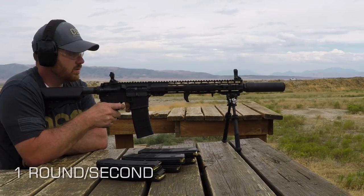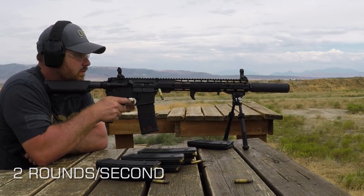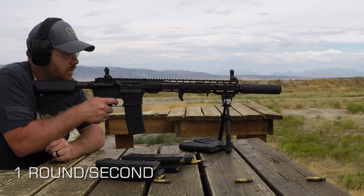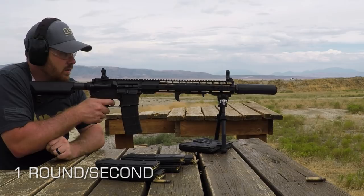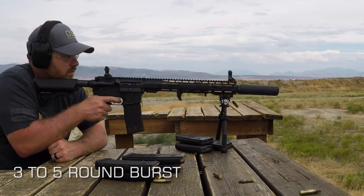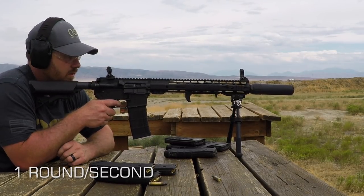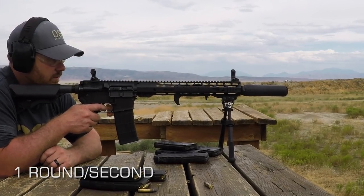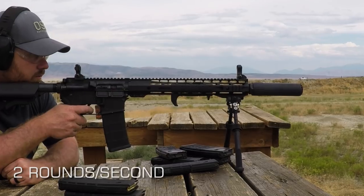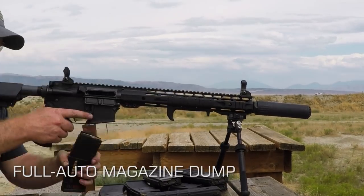Magazine one is fired at the rate of one round per second. Mag two is two rounds per second. Mag three is back to one round per second, and keep in mind there is no cooling time allowed between each magazine. Mag four is then fired in three to five shot bursts. Mag five is back to one round per second. Mag six is two rounds per second. Mag seven is one round per second.